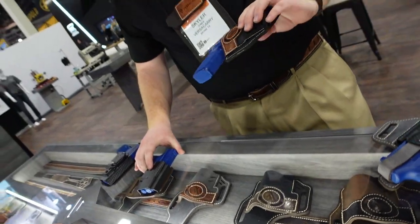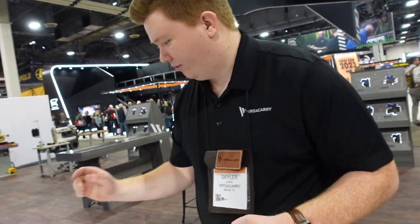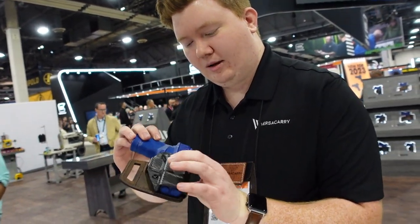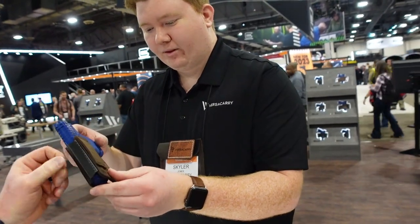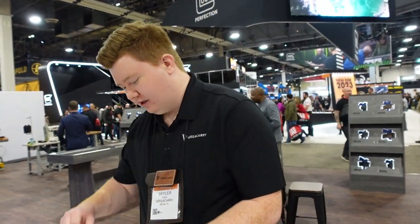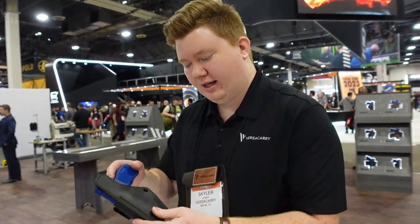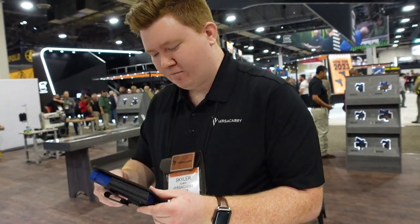Versacarry also has the Guardian in Luna, Archangel, and Horizon designs. The V-Slide is a minimal outside-the-waistband hybrid holster with polymer and leather — the belt threads through and it will break in and mold to your body with heat and wear. The Compound Custom, new for 2023, is a hybrid inside-the-waistband holster with polymer and leather backing — a slimmer profile without the plush foam, great for smaller guns like the Sig P365, Taurus G2C, and Taurus GX4. Currently available in 13 models with more coming.